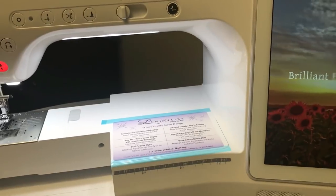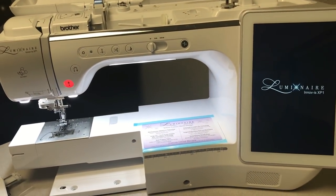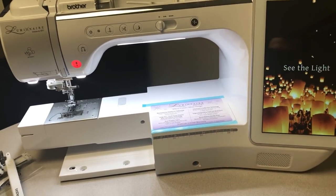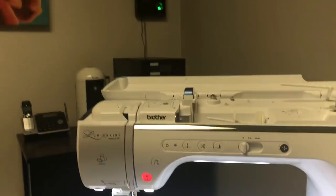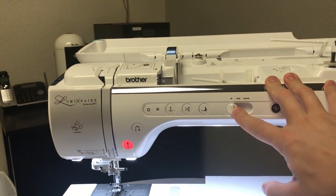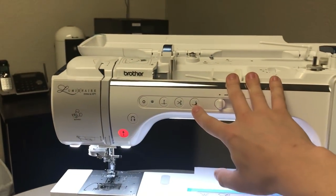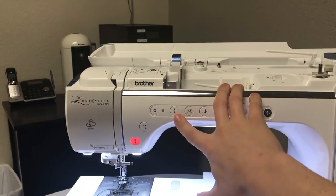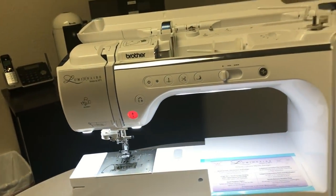We have the LCD screen, a speaker down here, and the knee lifter port. The knee lifter plugs in down here and we'll cover that in another lesson. The speed controller or governor controls the sewing speed. There are seven buttons on the front: the needle threader button, presser foot up/down button, thread cutter, and needle up/down button — so you can move the needle up or down without reaching for the handwheel.